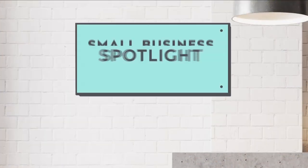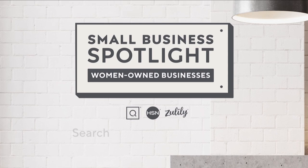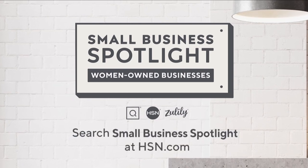Search Small Business Spotlight at hsn.com to learn more about these featured businesses, so they can continue to anchor our communities for years to come.